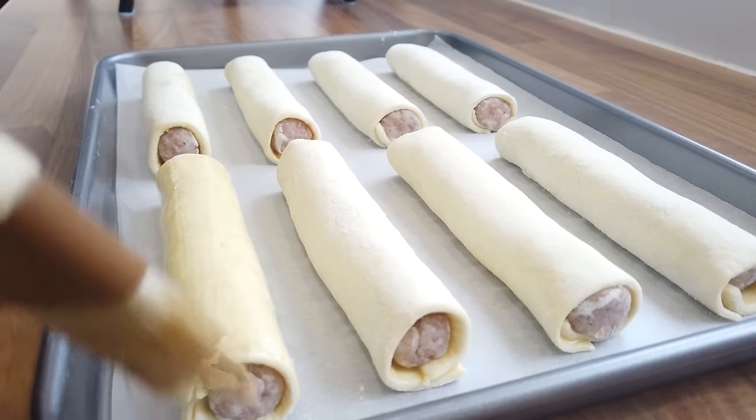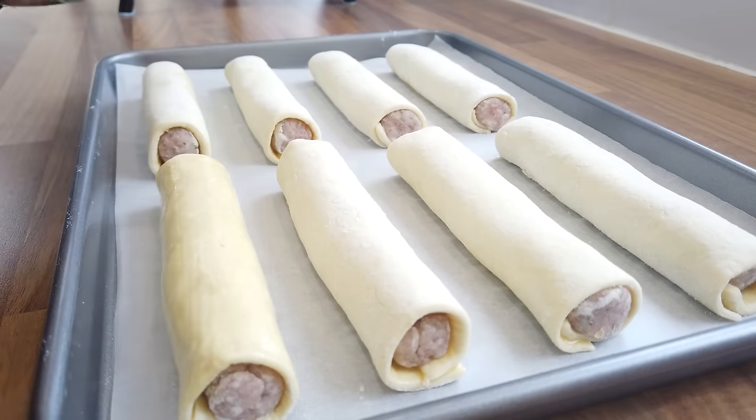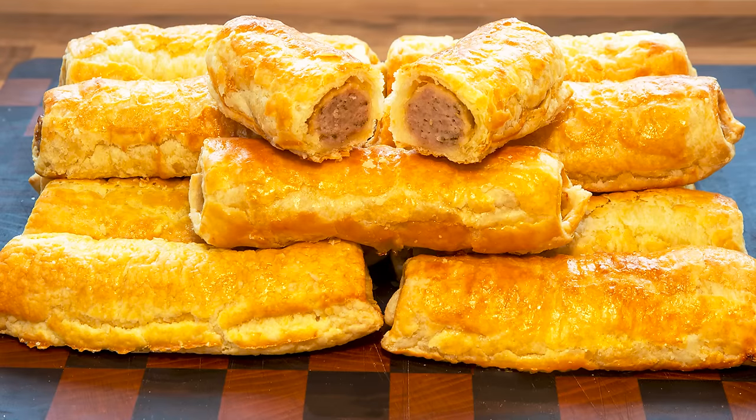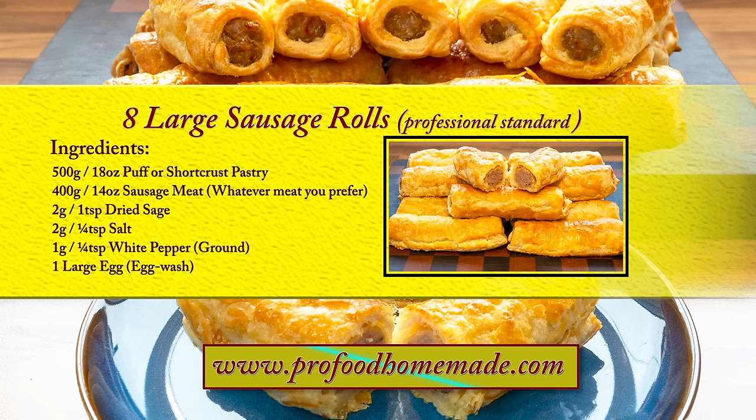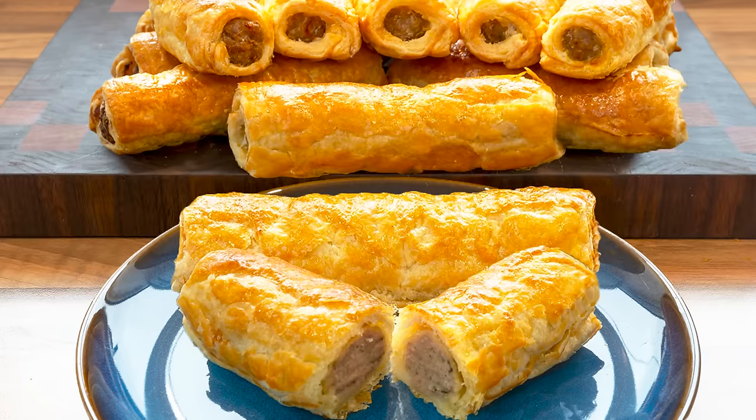I'll be using puff pastry in this recipe but I'll explain different options a little later in the video. You can view the ingredients list and full written method on the recipe page on the channel's website. I'll leave a link in the description under the video, or you can click on the eye icon top right of the screen. Okay, let's get straight into this fantastic sausage roll recipe.